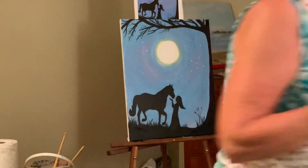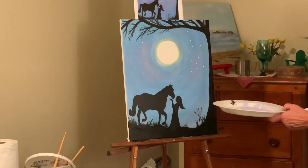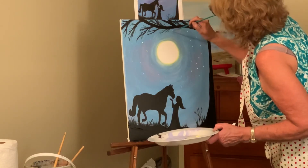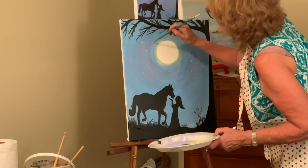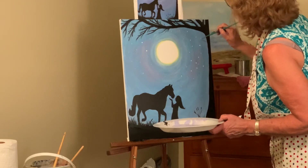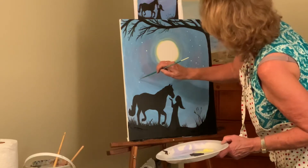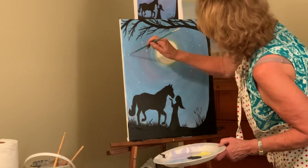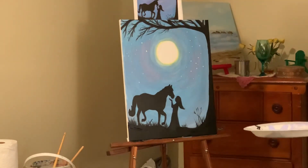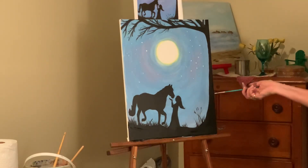Stand back and look. I'm going to put in a few more stars — trying not to make them look like a pattern, more random. You might want to cluster them a few together. And I think we're done! Ta-da — I hope you had fun, thanks for watching!